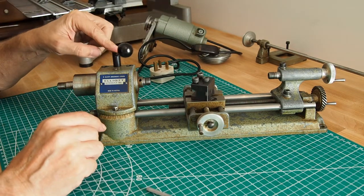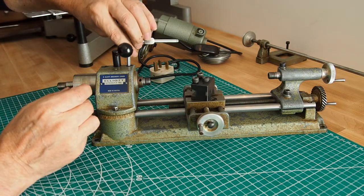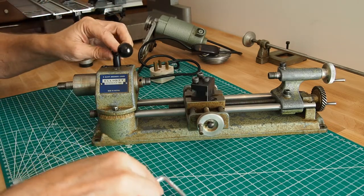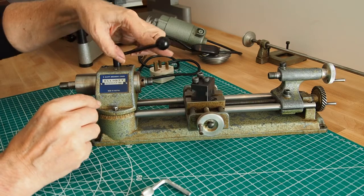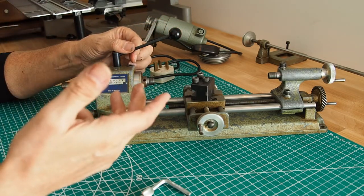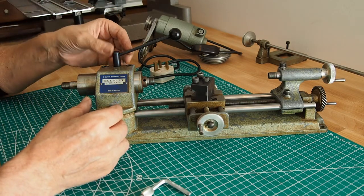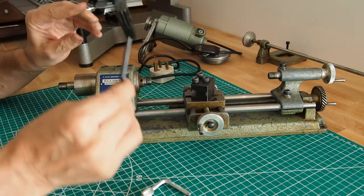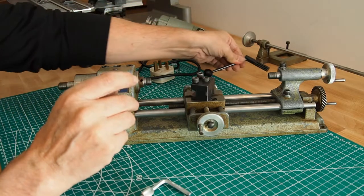Now we've got the lever we use to advance the spindle. This is used when it's used as a milling machine and this is vertical. That just pulls out - it's just a spline, it's very easy. So that one's done.